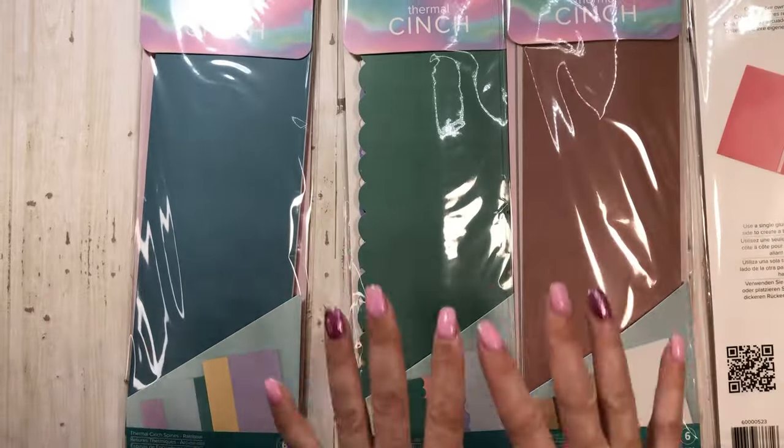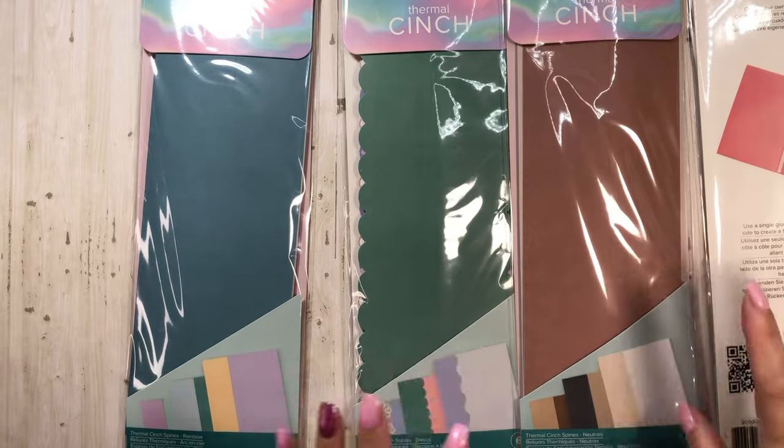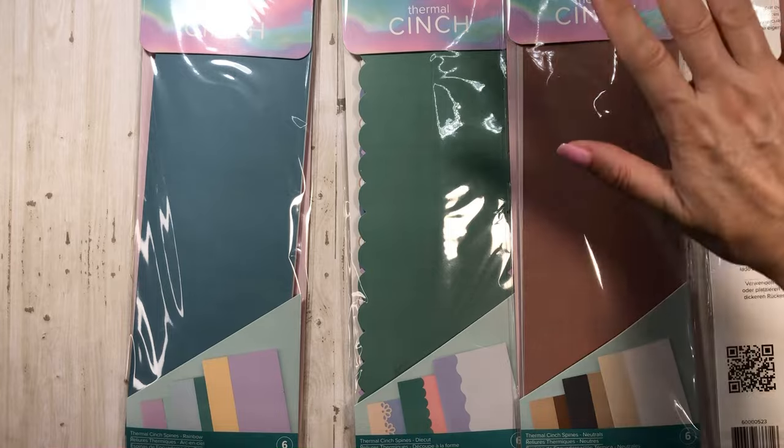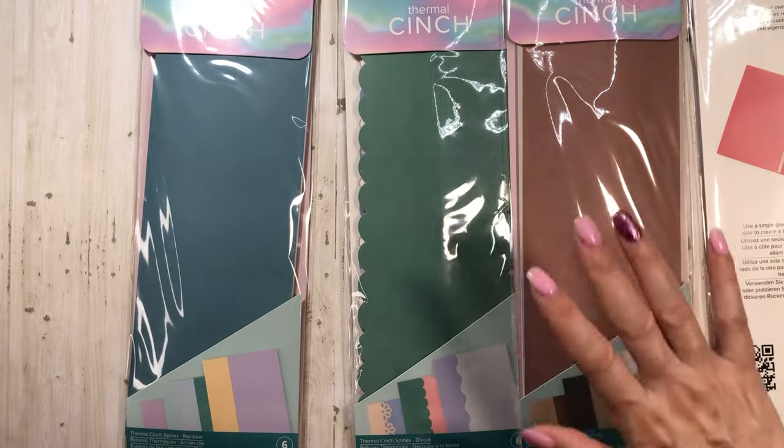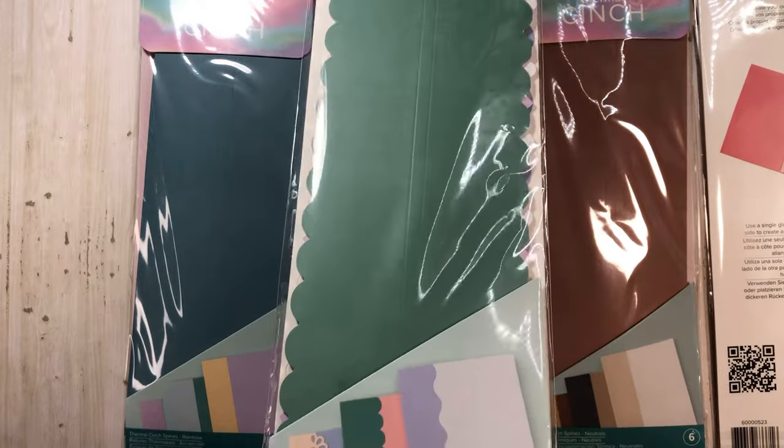We Are Makers slash American Crafts peeps, you know I love you. Come on now — get some single-color packs, just the basics: a pack of white, a pack of black, a pack of craft. Just for Tiffany. That's it and then you're good.